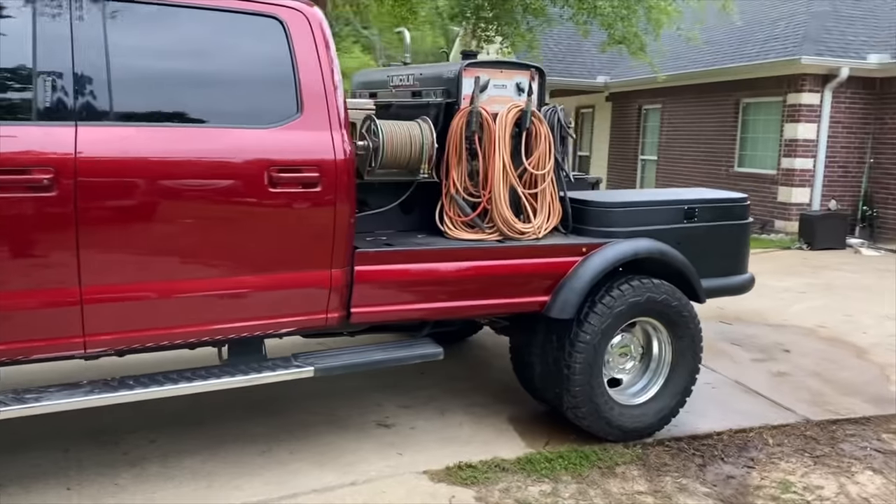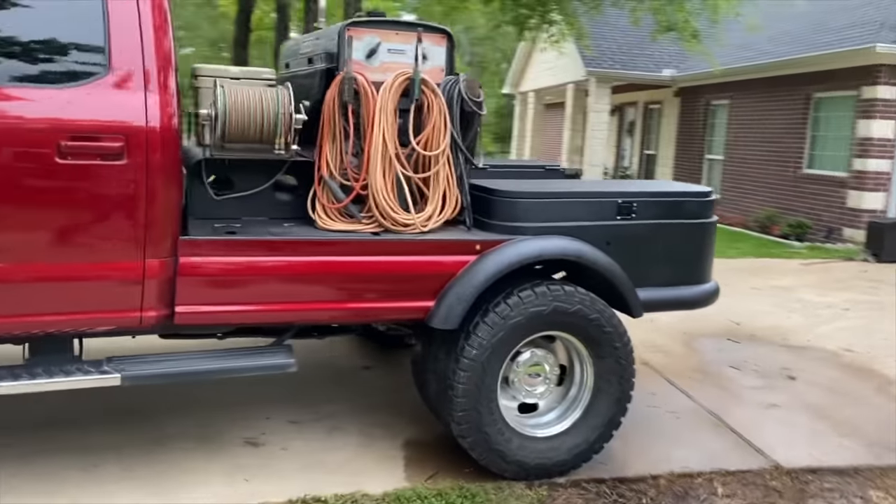Today I hit up my homeboy George - he's actually the one who sold me my SA200 back whenever he quit pipeline. He did it for a few years, so I decided to hit him up. He's going to be teaching and coaching me how to pass a pipeline test.